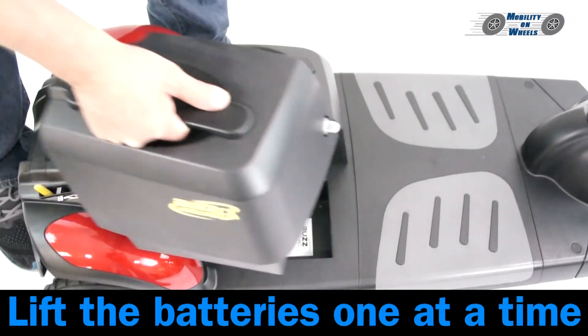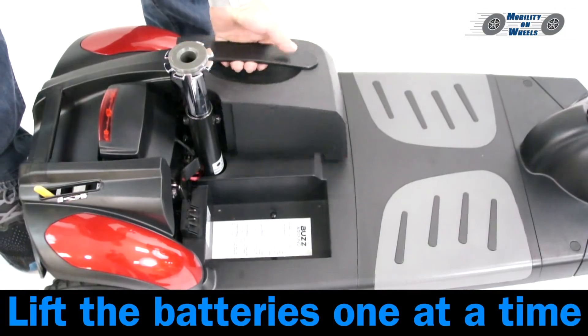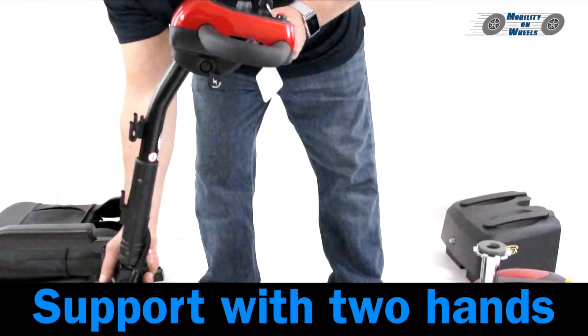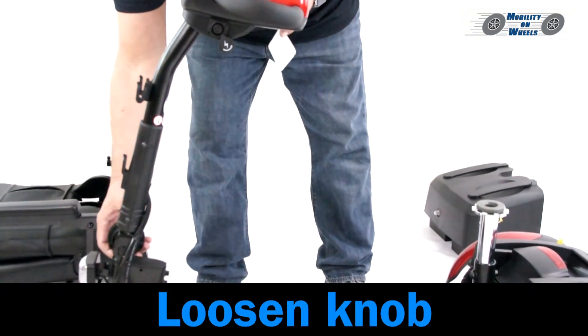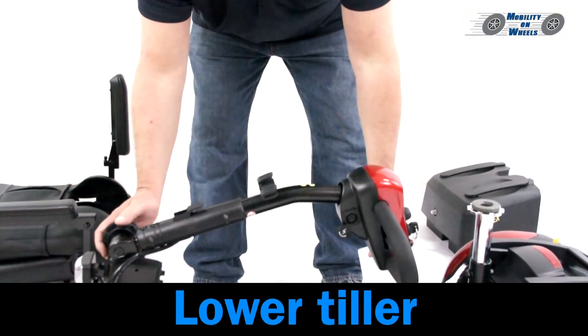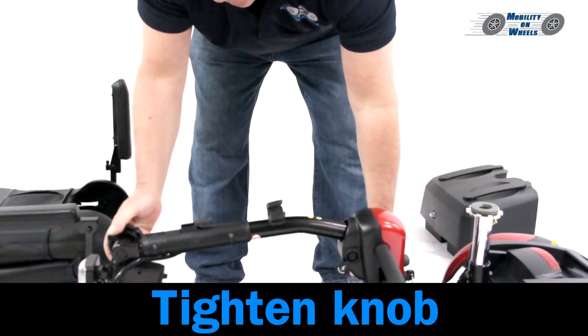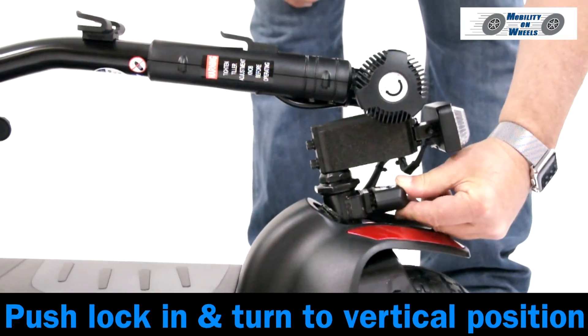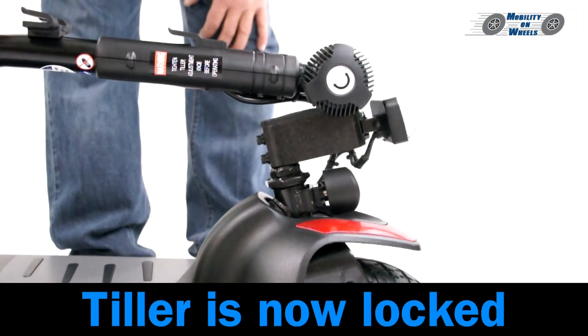Removing the batteries: lift the batteries one at a time. Lowering the tiller: support the tiller with two hands, loosen the knob, and lower the tiller. Do not rest the tiller on the floorboard. Tighten the knob. Push the lock in and turn to the vertical position. The tiller is now locked.